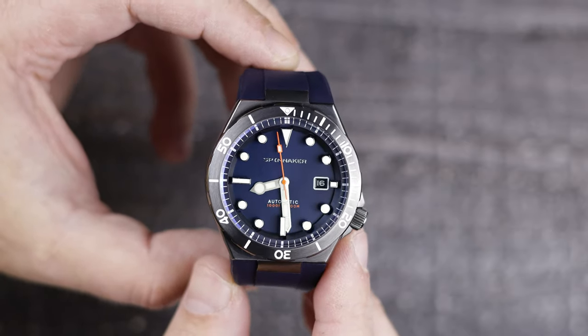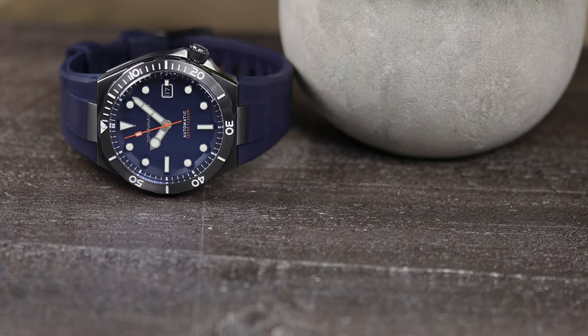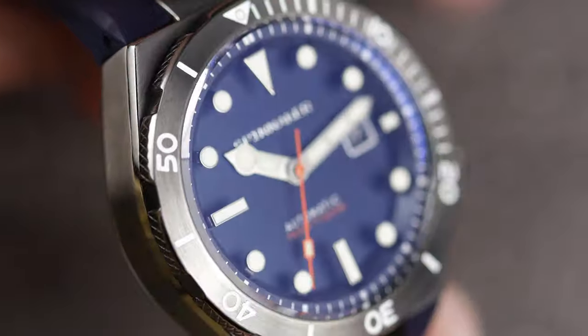On to the watch itself — as I said, this one has the gunmetal case, and I don't love it. I would have preferred a matte black DLC or PVD instead of this brushed gunmetal case. It just looks a little off, at least to me.